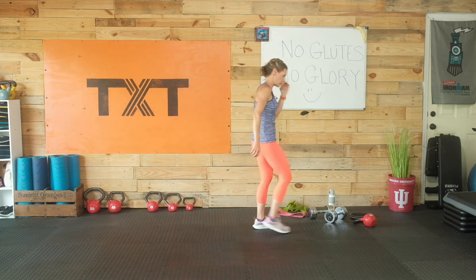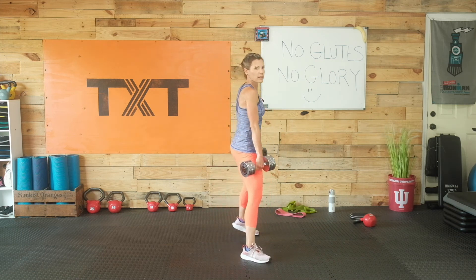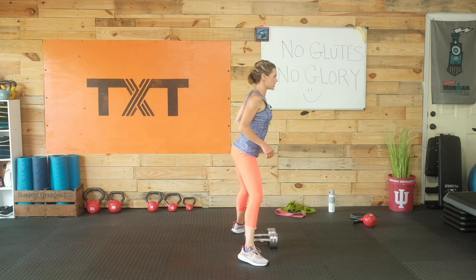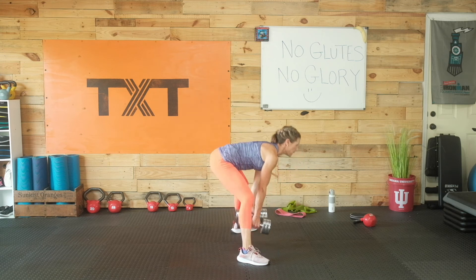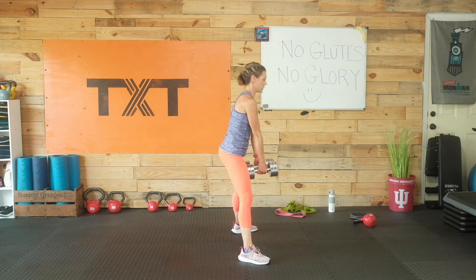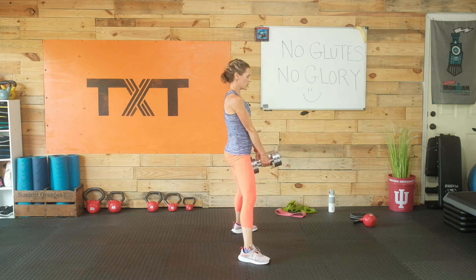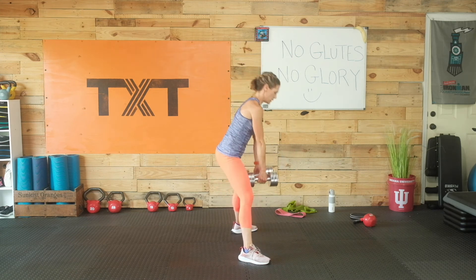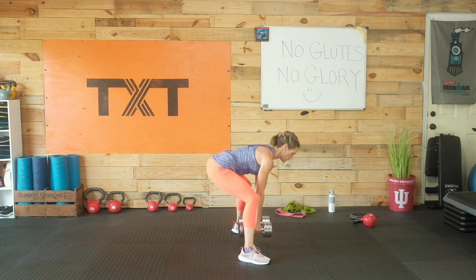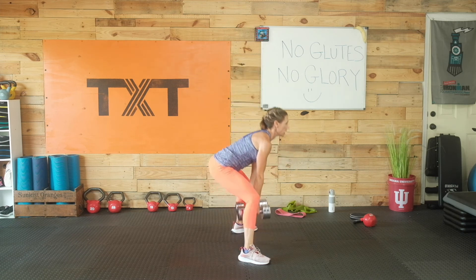Sumo deadlift — using two dumbbells, but feel free to use one. Feet wider than shoulder width apart, toes out. Get in position, shoulders down and back, flat back. Squeeze your glutes — feel the outside of those glutes working. Push the bottom back towards that back wall, don't let it drop below the knees. No reaching the dumbbells with your arms — if you touch the floor, it's because you bend. Keep that butt back and high.